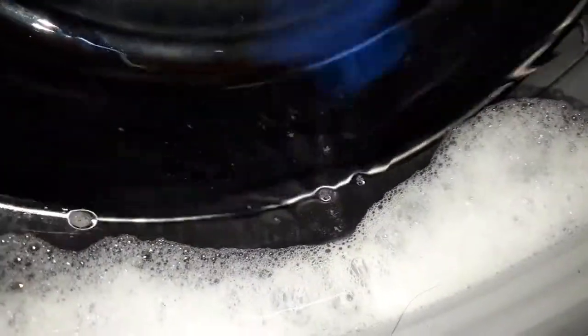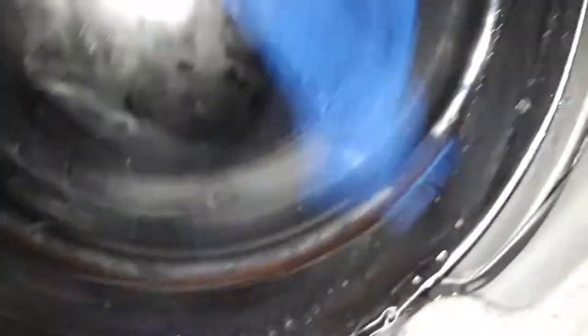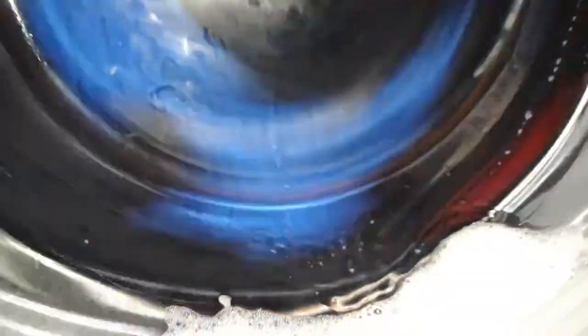You can tell it's a big load. At least it's not hitting the side of the drum, because you'll usually hear that. Let's put it out of balance now.